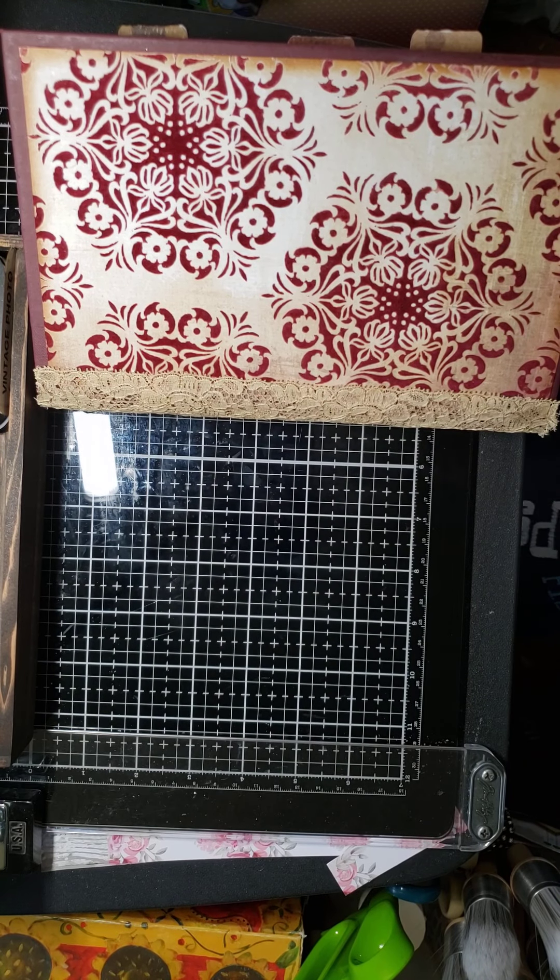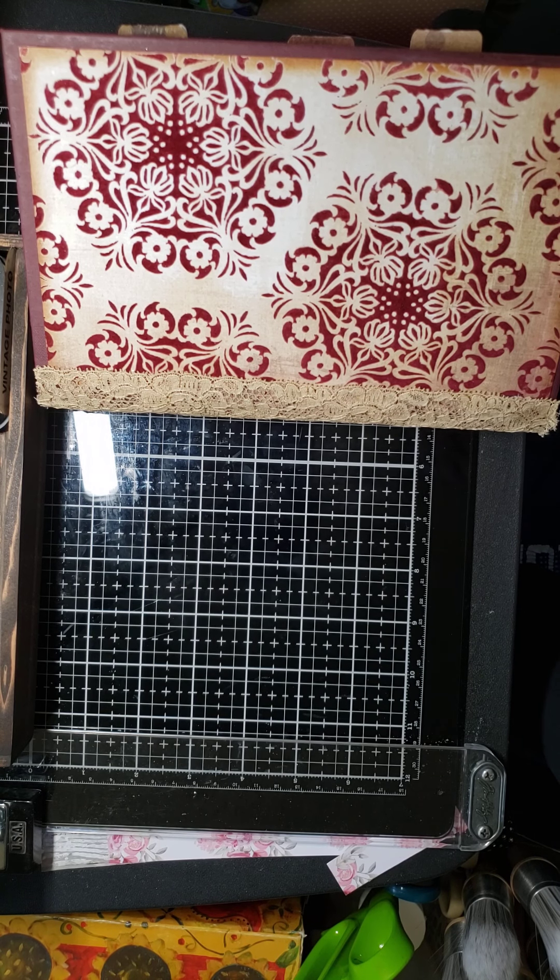Hi, Sandy Risner here, and here to show an idea of journals and the varieties as requested by one of our members.